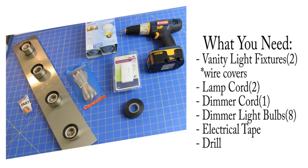So if the wire covers don't come with the kit, you can get them separately. I have two lamp cords for each fixture, a dimmer cord, and dimmer light bulbs — you need to make sure these are light bulbs compatible with dimmer switches, not regular light bulbs. I also have electrical tape and a drill. I'll mention where I got all of these products down in the description box.